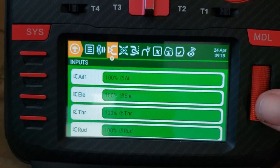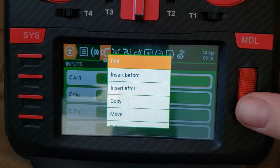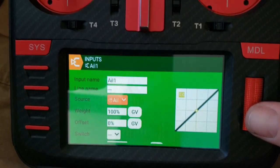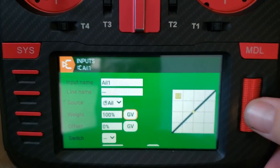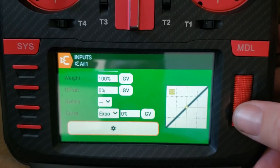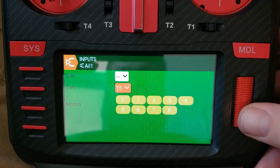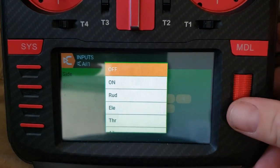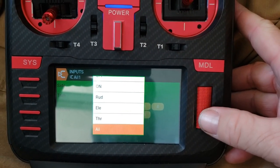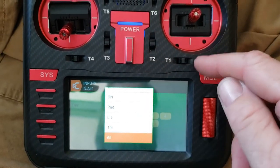Input number one is aileron number one, set up on the aileron stick. If you go into the gear — this applies to 2.80 and 2.81 — you can assign what the trim does. The standard is T1, but you can assign it to a different trim.